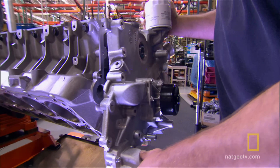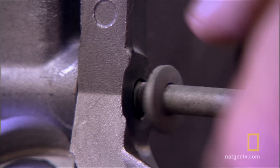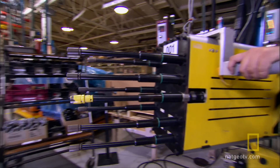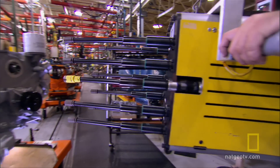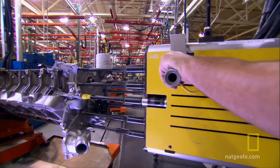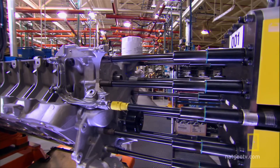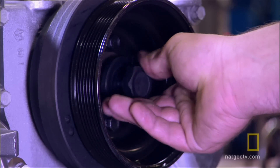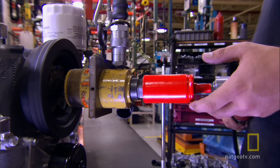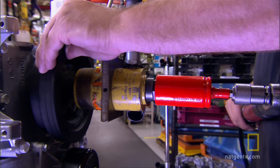The front engine cover continues the build. A special tool that almost looks like something from a science fiction movie swings into place and tightens all the front cover bolts at one time. A more normal-looking power wrench tightens the bolts on the front of the engine.